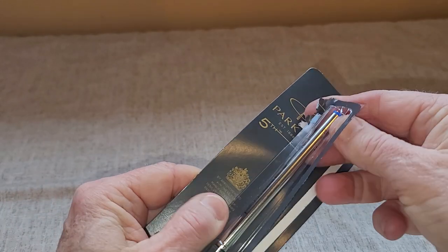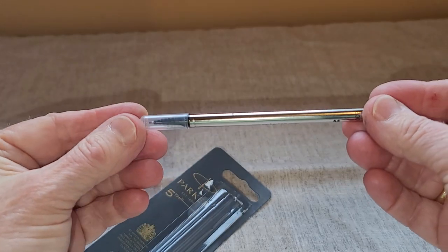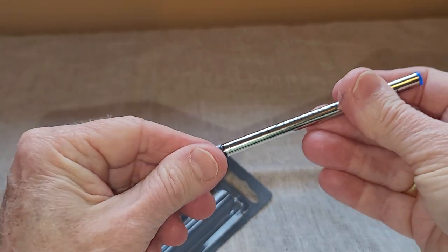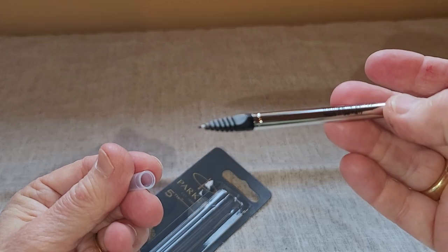What is different about this is it comes with a cap on here, so you're replacing this whole cartridge. You're not buying separate ink cartridges, you're buying this whole part. When you're ready to use it, this plastic portion comes right off and this is the refill.